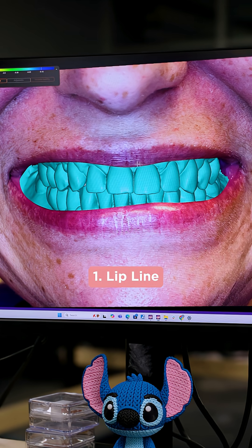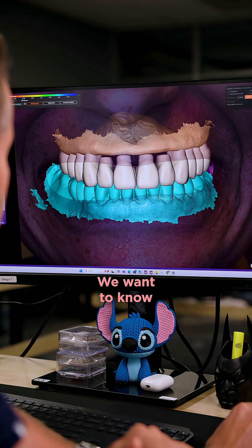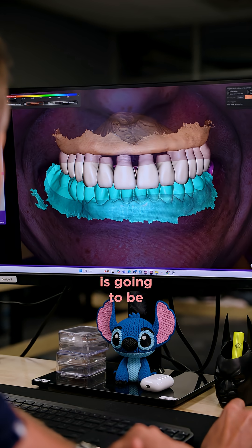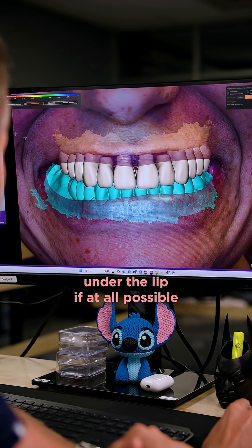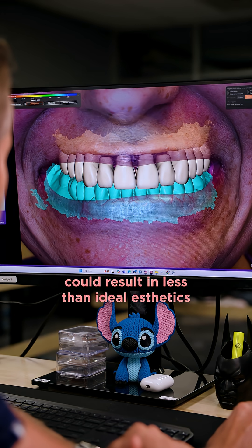Number one: the lip line. Where does the lip line fall on the patient? This is critical for aesthetics. We want to know ahead of time where that transition line is going to be — we want it under the lip if at all possible. Not taking this into account could result in less than ideal aesthetics.